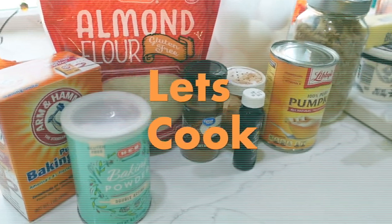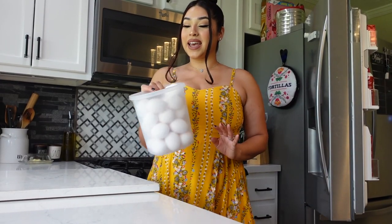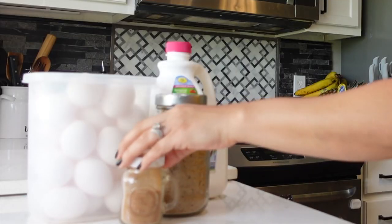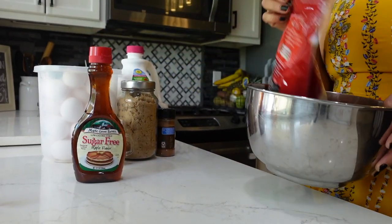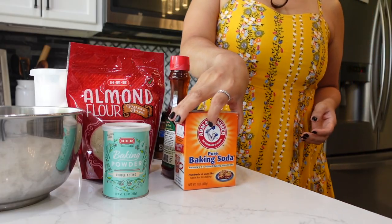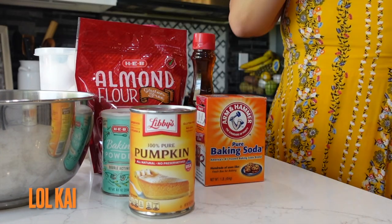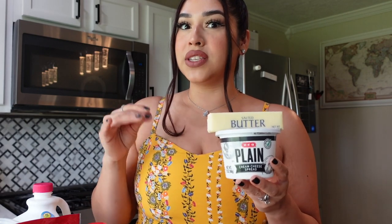Let's go ahead and get some cooking going! For the pumpkin bread we're going to need: eggs, some brown sugar, cinnamon, pure vanilla, pumpkin spice, maple syrup, almond flour, baking powder, baking soda, and of course some pumpkin. We're also going to need butter and cream cheese because I want to try adding a little cream cheese into the loaf.